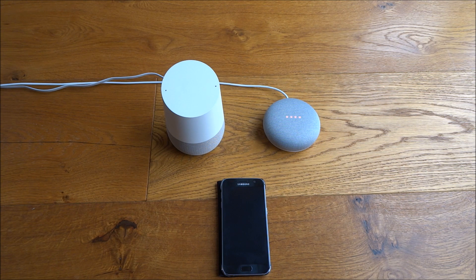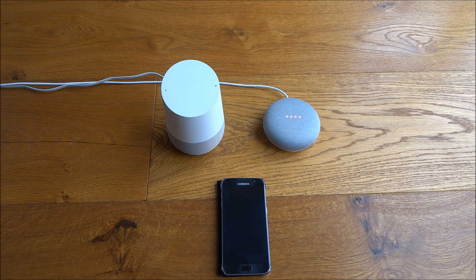Hi there, today I'm going to show you a new feature that's been introduced in the UK for the Google Home and the Google Home Mini. This feature actually allows you to make a free call to a landline or a mobile number in the UK. It excludes any emergency numbers, international numbers, or premium rate numbers.